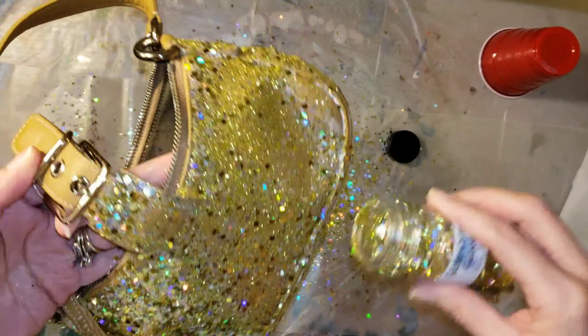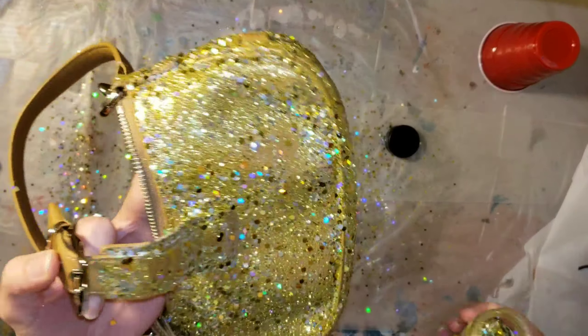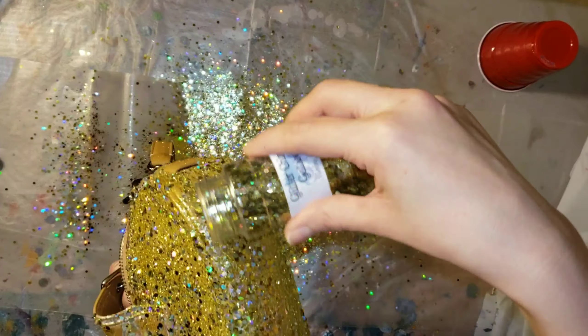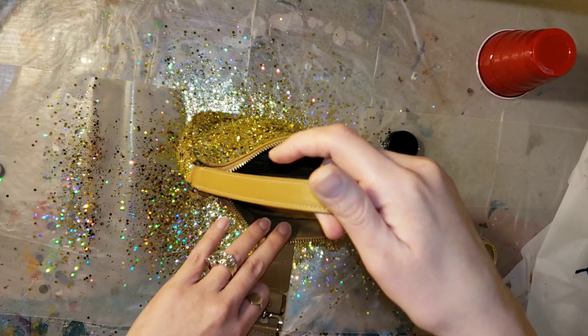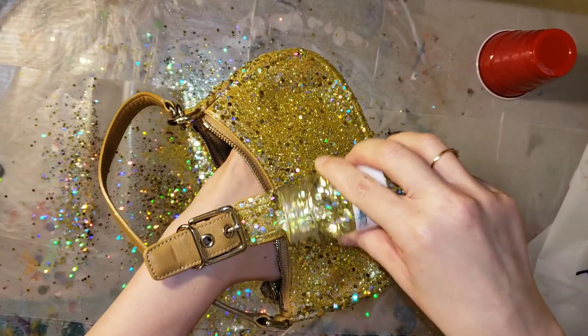I'm going to let it dry for 24 hours and then we'll go in and do a second coat of glitter. Make sure you're working over a big piece of wax paper so you can easily gather the extra glitter and put it back into the jar.